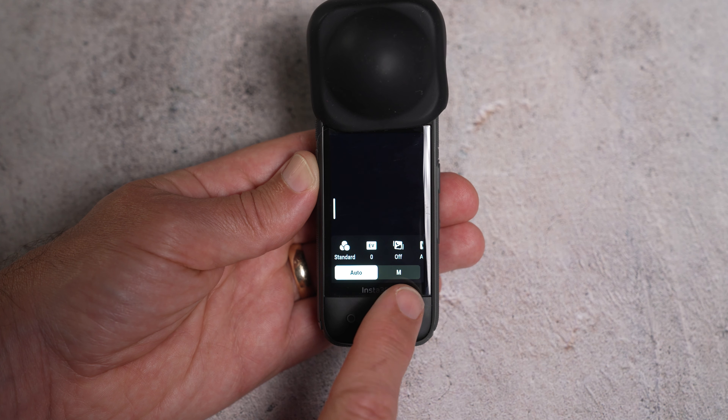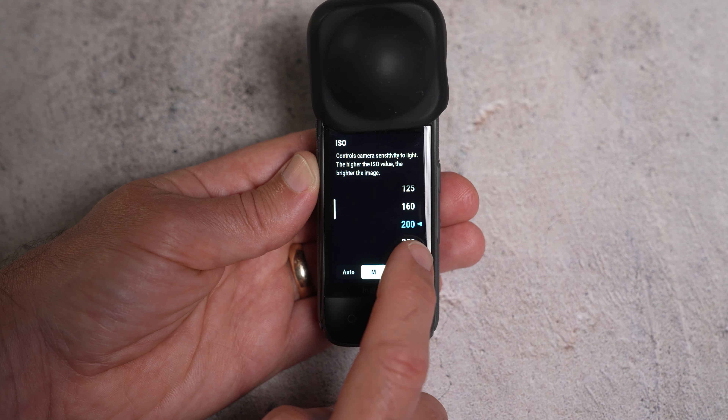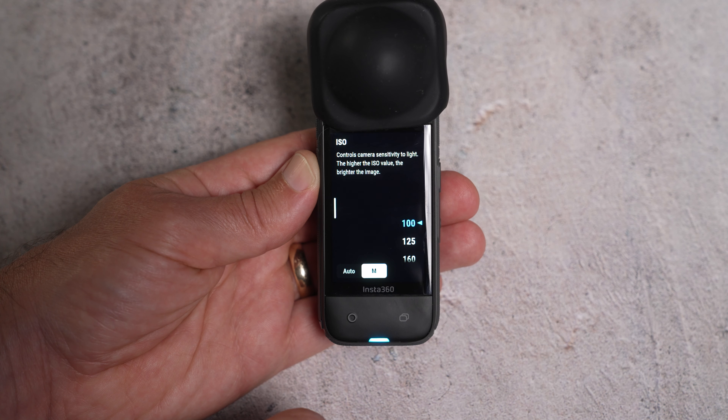In an ideal world, even though it's not always practical, you want to try and use the manual settings to set your exposure. Firstly, you want to get the ISO down as low as possible — this will reduce any noise and grain in your images. Outside, you should be able to get this down to 100.